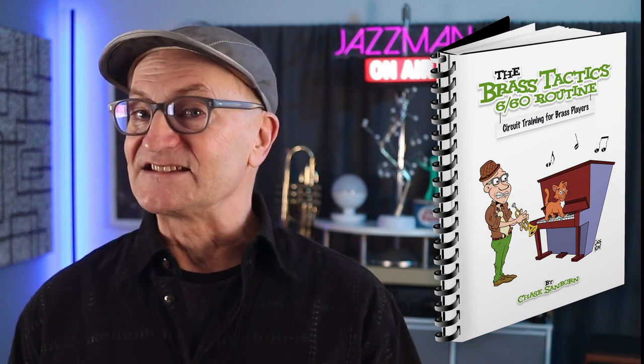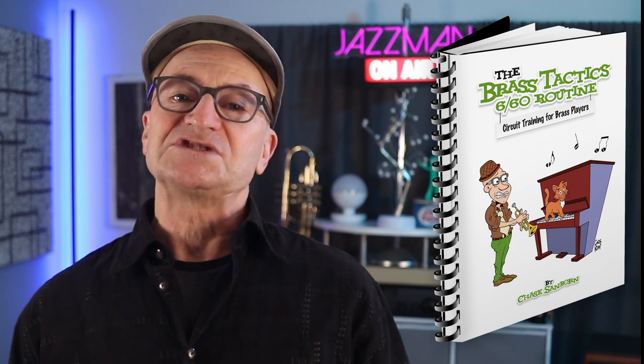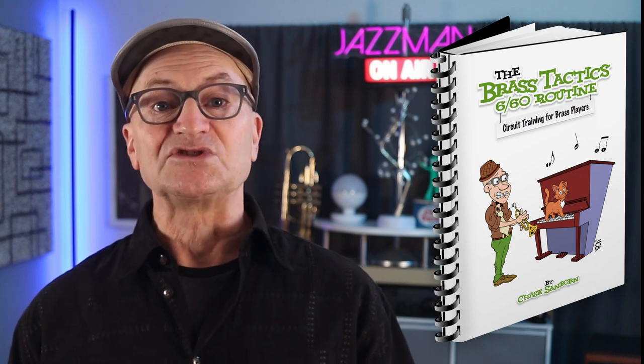My goal in creating the Brass Tactics 660 routine, which is the subject of this video and more to follow, was to create a series of exercises that would address all aspects of sound production in the most efficient way possible. The starting point was to make a list of everything that I hope to practice on a regular basis relating to sound production.